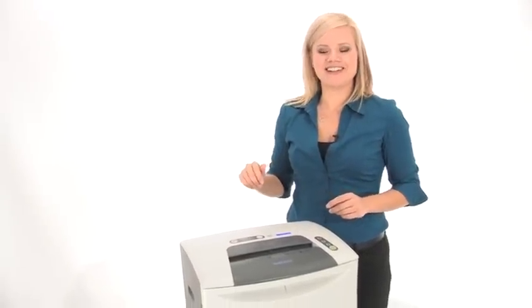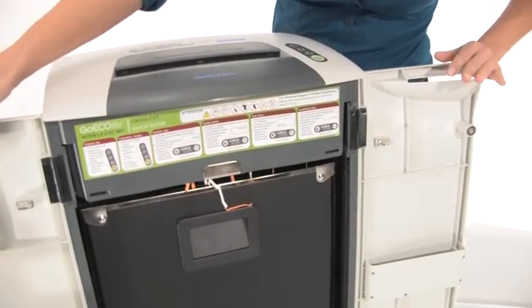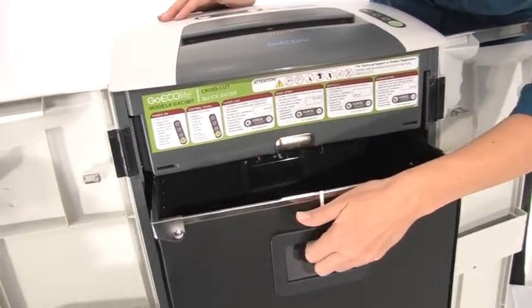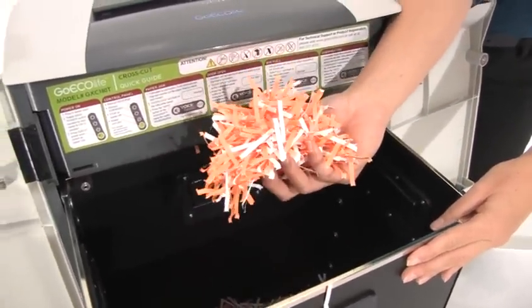Oh yeah, that's what I like to hear. Let's have a look inside. Before I pull out the bin I want to show you there is a handy reference manual right here. Look at this beautiful shred — that is some good cross cut.